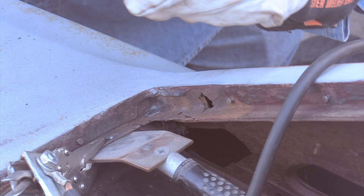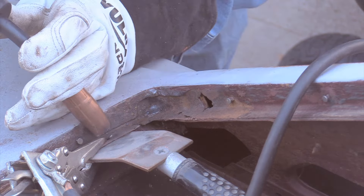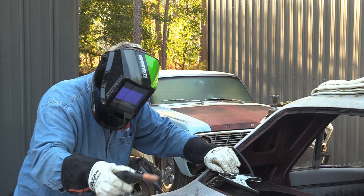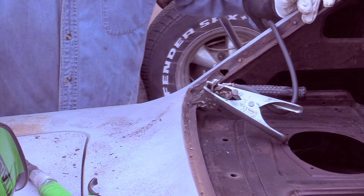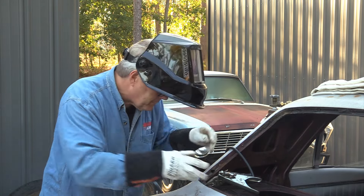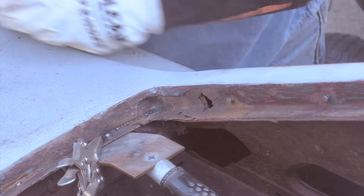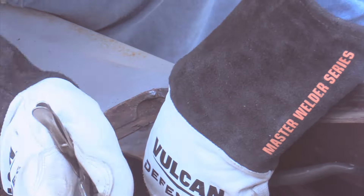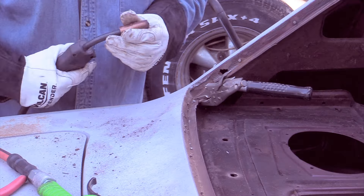That seems to be working okay. The next weld I'm going to build off the one that's already there, right off the edge. I think that's going to work for what I want to do here, but it is a big booger weld that I'm going to have to clean up. The bad problem is the metal is pretty rusty, so welding is going to be a challenge. I'm going to have to grind that down before I can do any more.